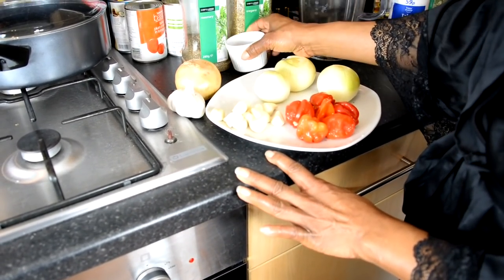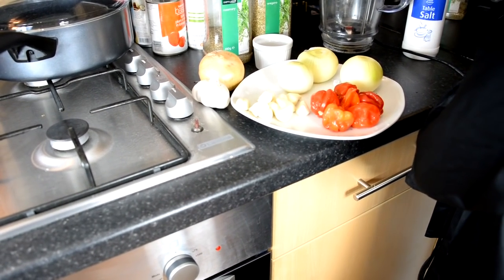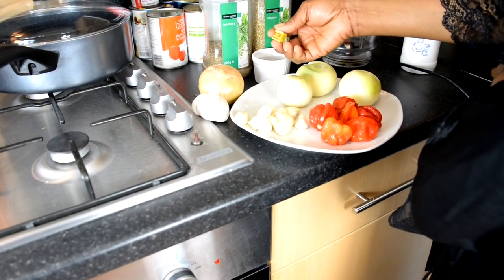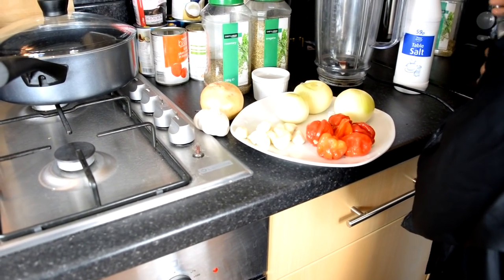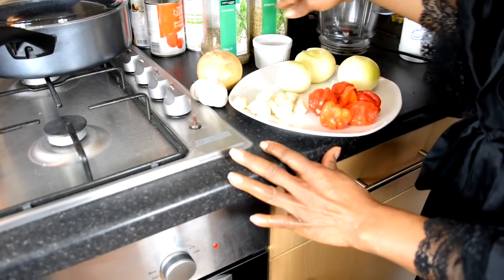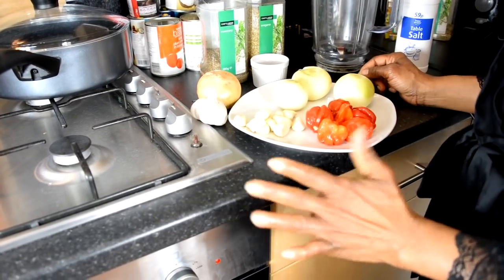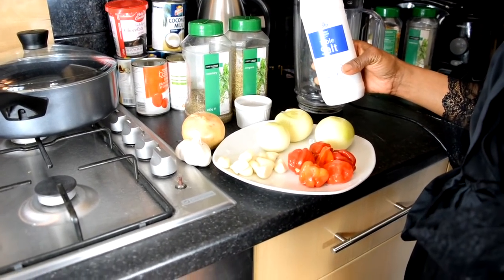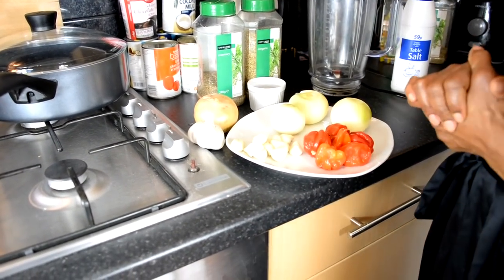We're also adding Maggie cube, which is a seasoning — this is what Maggie looks like, there are different types but we use this one. Then the spices and herbs: rosemary, oregano, and of course salt — just a pinch, about a teaspoon, since it's quite a big fish. Now we're ready to blend.